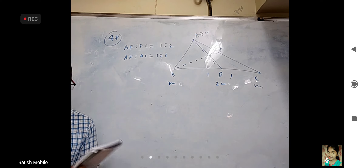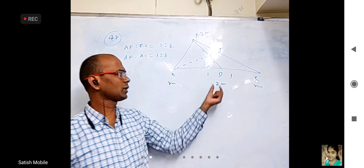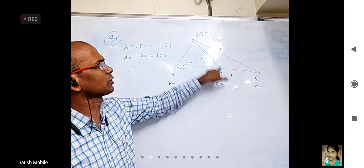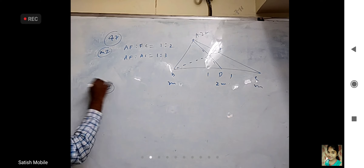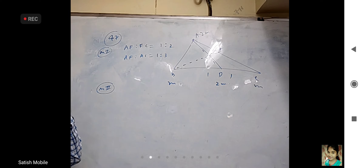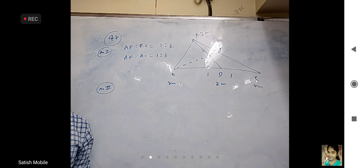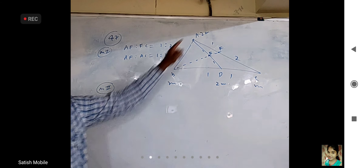They want AF to AC. Let us see if anybody can adjust the masses here. C is us — okay, B and C, and then D to M. Is it sufficient? That's all. Now we can tell very easily. This is two M, means AF to FC would have been one is to two. They want AF to AC, so AF to FC is one is to two, and AF to AC is one is to three. Is that right?